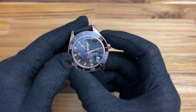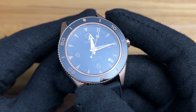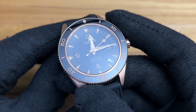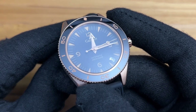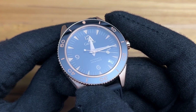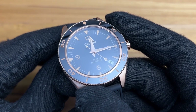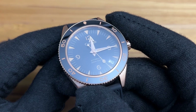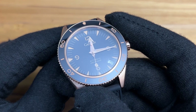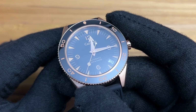Inside is the Seiko NH35A — that is a workhorse movement found in a lot of watches, ranging from $85 like this watch all the way up to $400 or $500 in some micro brands. It is very well known and very easy to service. You've got at least five to fifteen years of solid timekeeping before anything would have to be done — truly a workhorse movement.